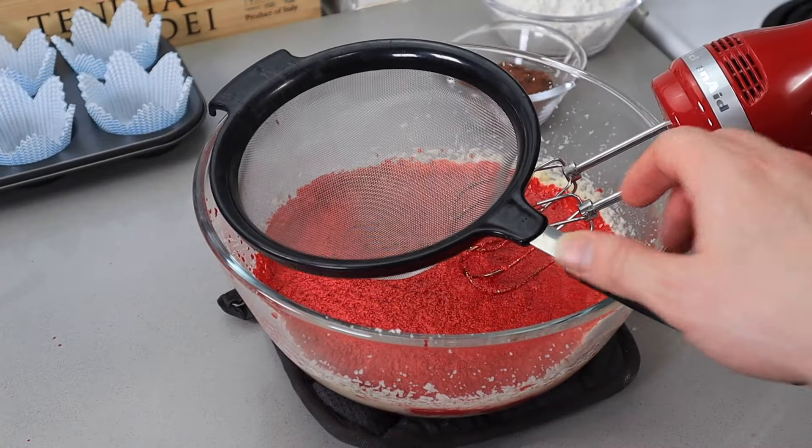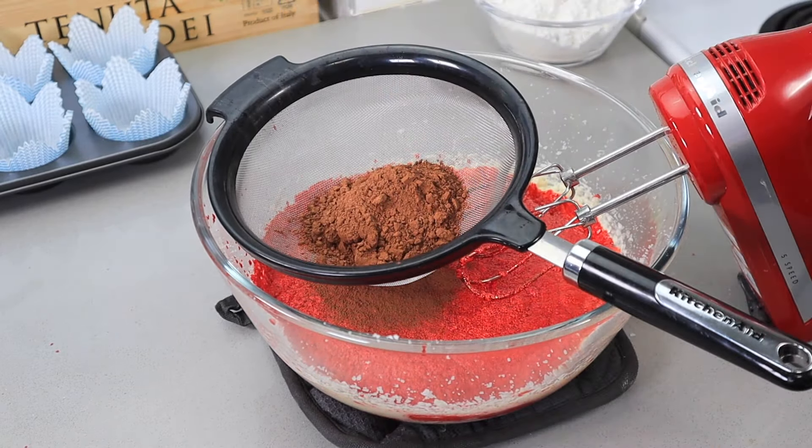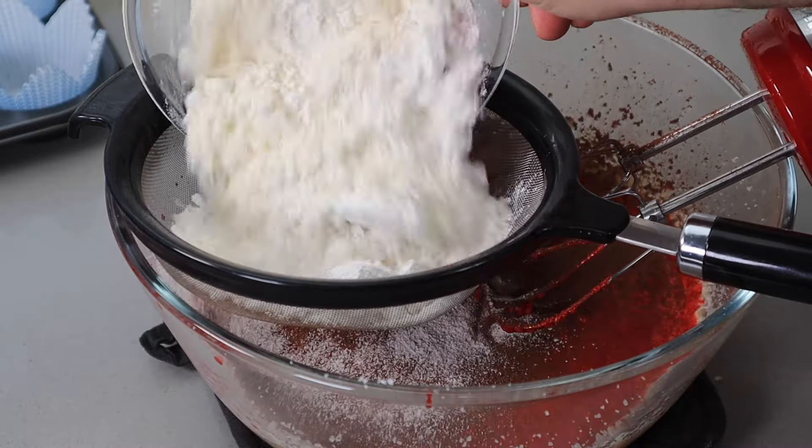It is time to add the dry ingredients. Sift the cacao powder and flour into the batter and mix it well. Make sure you scrape the sides and bottom of the bowl so everything mixes well and is lump-free.